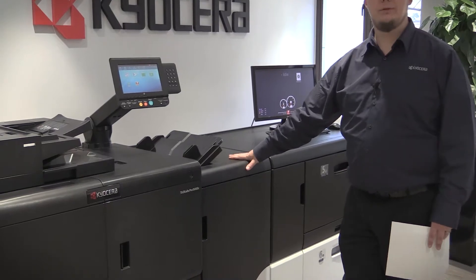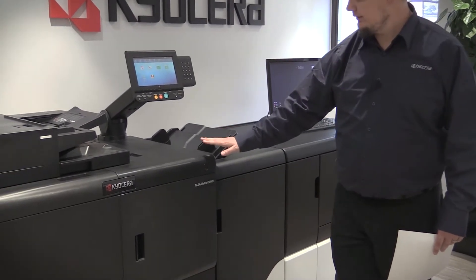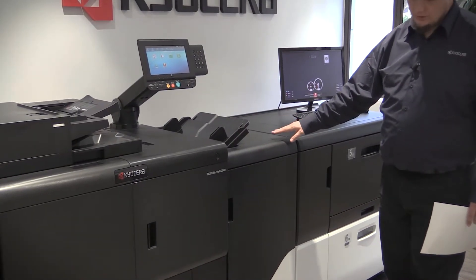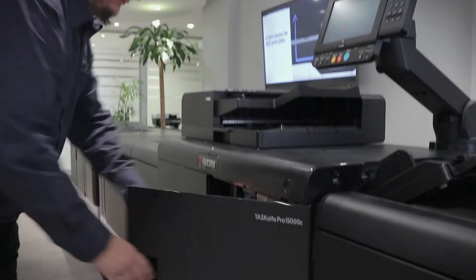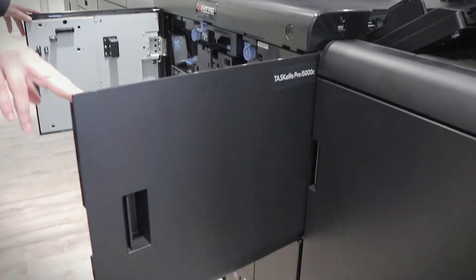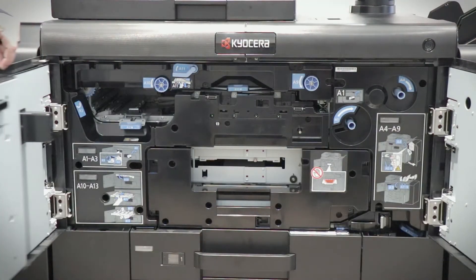This is the attachment kit between the paper feeder and the main body. It changes the paper path and the height of the paper. This is the main body — it prints at 150 pages per minute, full color.